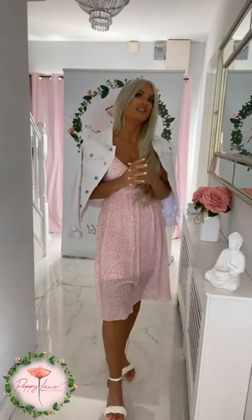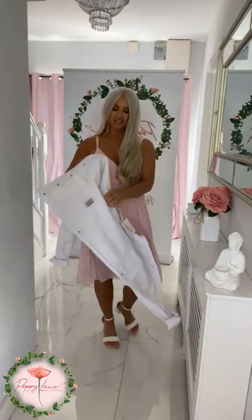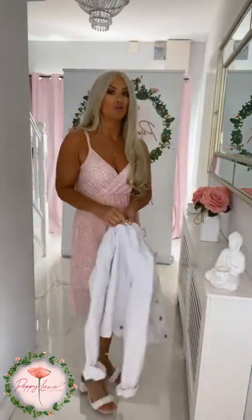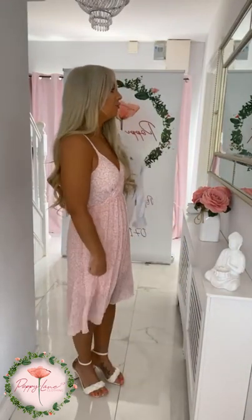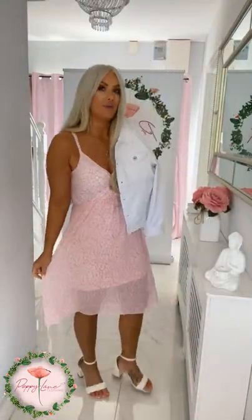The white denim jacket worn over your fab little summer detail dress is absolutely gorgeous. Alternatively, you can wear a little denim shirt over it, which would be really sweet as well. These are great ones to keep in your summer suitcase year in year out - they're timeless in your wardrobe, definitely value for money. You'll wear them time and time again.